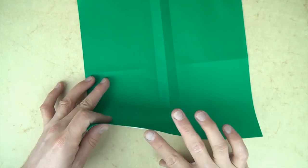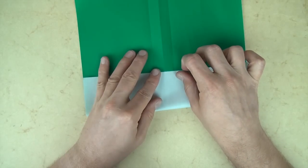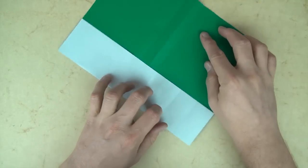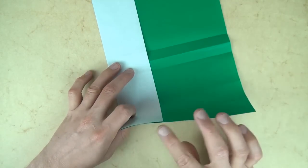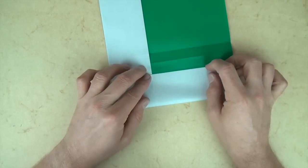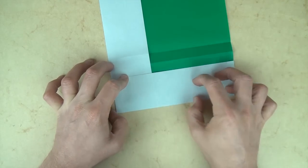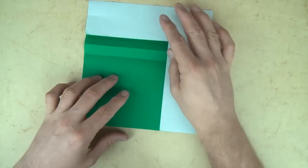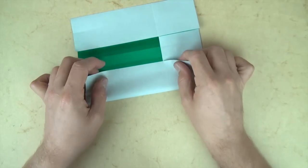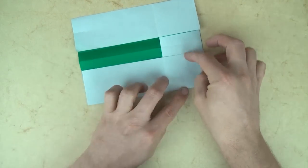And let's fold this edge to the middle crease. And rotate 90 degrees, and let's fold this edge to this crease. And rotate 180 degrees, and let's do the same thing — let's fold this edge to this crease.